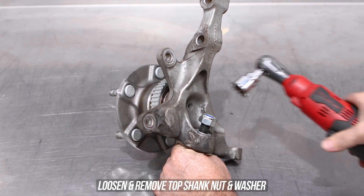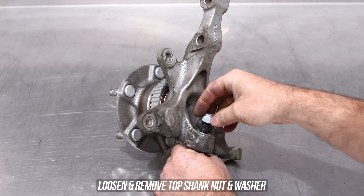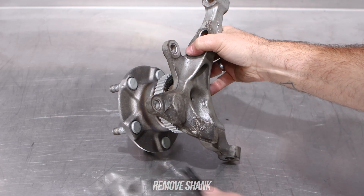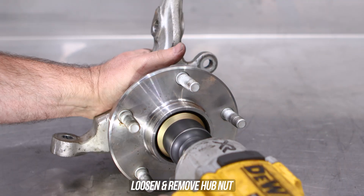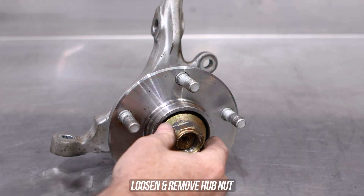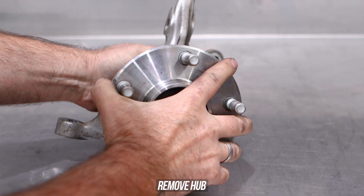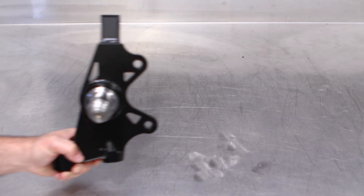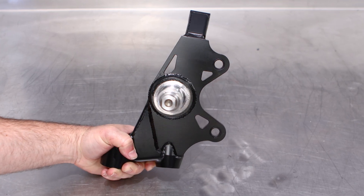Loosen and remove the top nut from the shank, remove that along with the washer, then slide the shank out from the knuckle. Rotate the knuckle around, get your largest and most powerful rattle gun, and zap the life out of that nut.